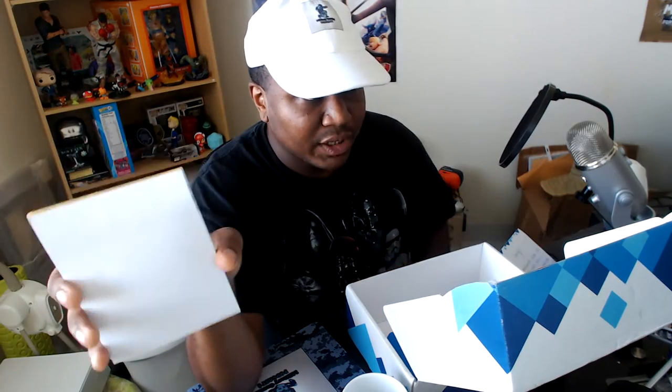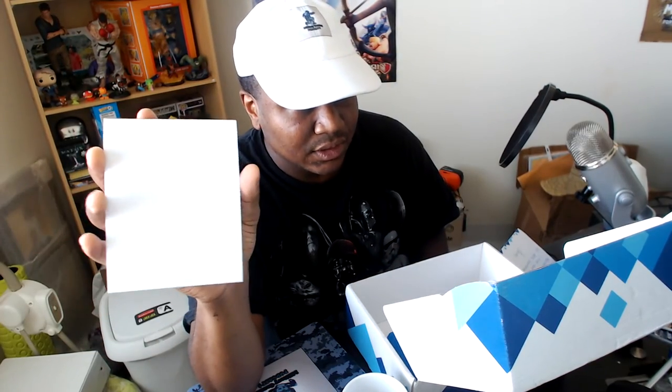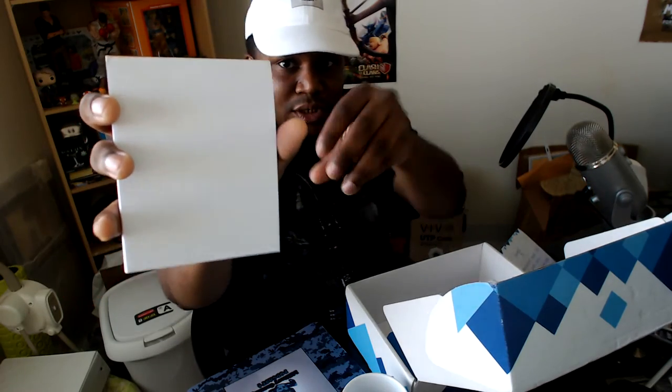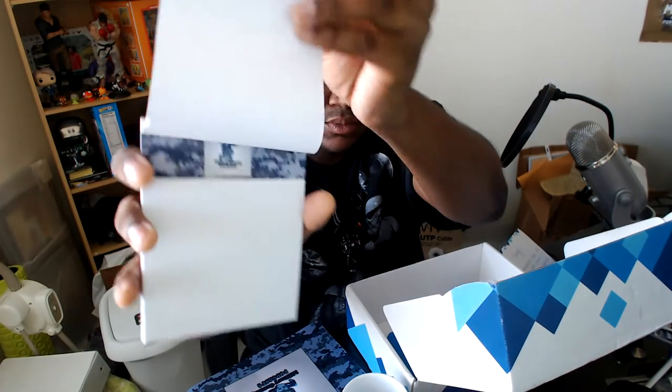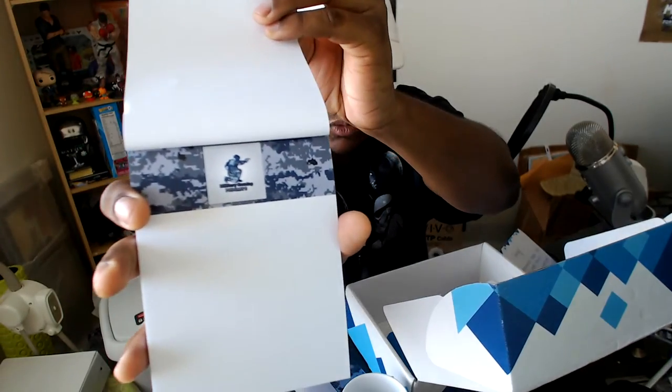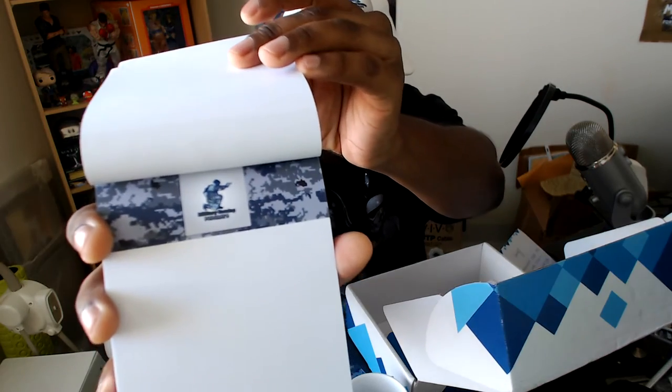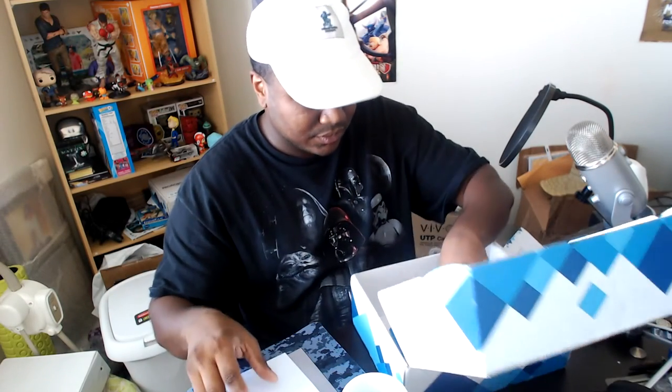And I got the notepads. Now, as you can see, it looks plain on the outside, but as you open it, see how it says Military Gaming Podcast — that's on each sheet. That's nice. Another nice gift.